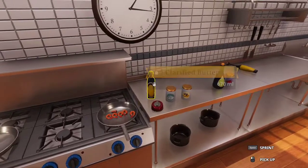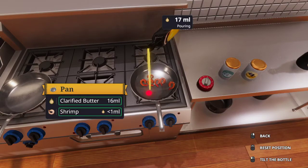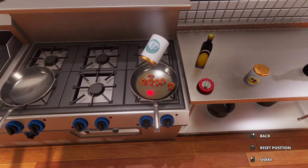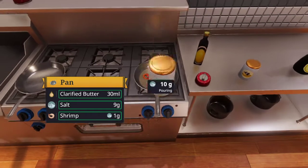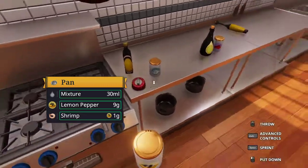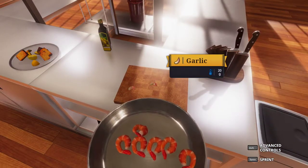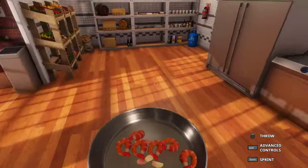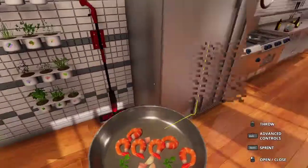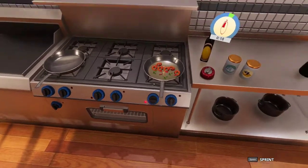Now we are going to take our clarified butter and pour in 30 milliliters. A little bit over or under doesn't matter. Then we want 10 grams each of salt and lemon pepper, which is a new spice compared to the previous recipe. Then we take that garlic we cut up and add it all in here. We also want to come over to our herb shelf and grab three leaves of parsley. Put this back on the stove top, set the timer for 20 seconds, and cook it again.